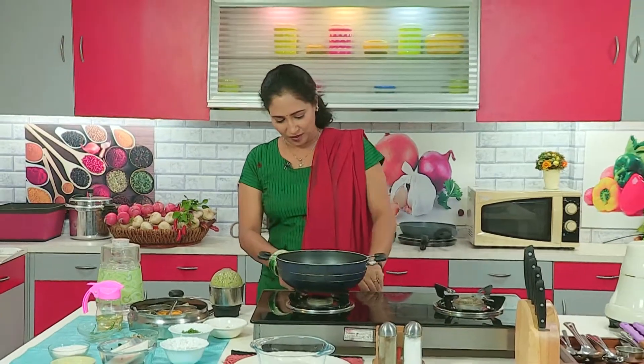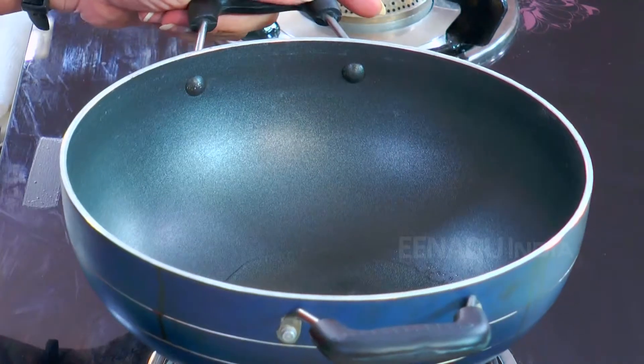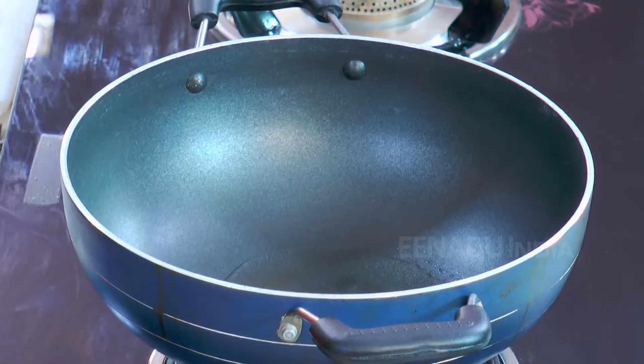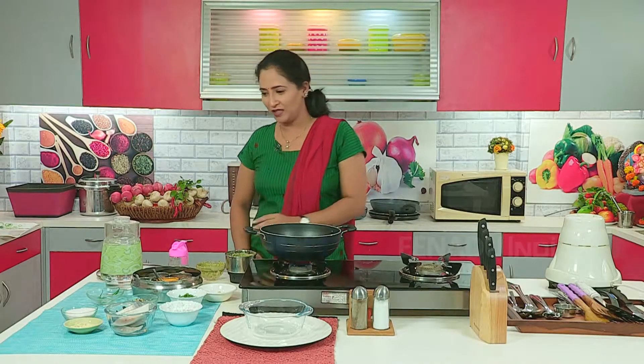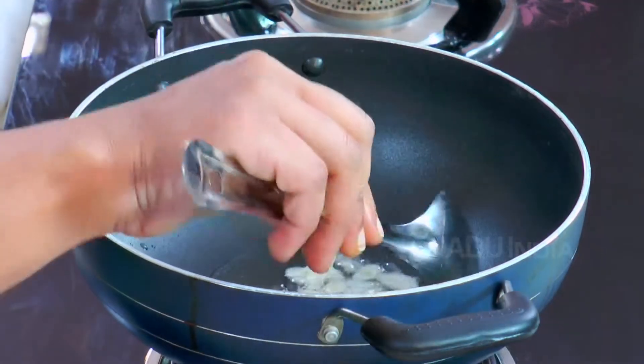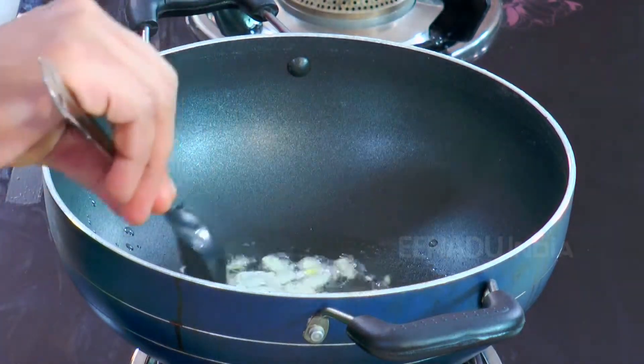We will heat the pan now. Our paste is also ready and the pan is also heated. Now we will heat the oil. When we put more quantity of garlic in fish, the skin smell of it goes away. So we have put garlic in the paste, and now we will fry it. Garlic is getting a nicely brown colour.